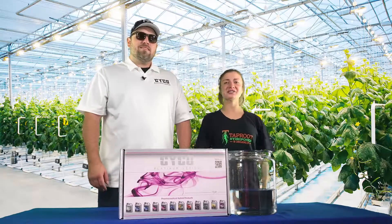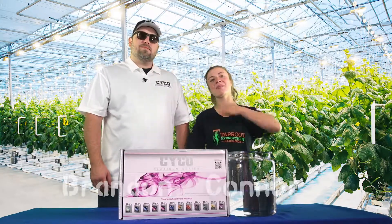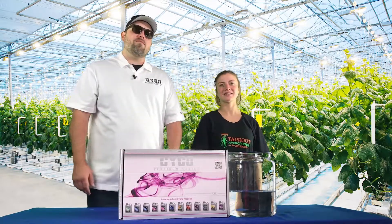Hello YouTube, welcome back to Another 8 Weeks, brought to you by Tab Hydro. I'm Connor. I'm Brandon LeCyco, and we're here to walk you through Week 7 of the feed chart.